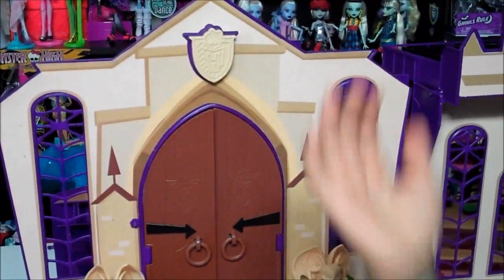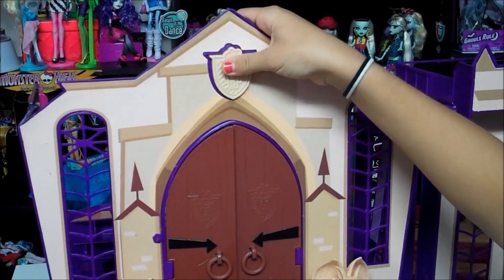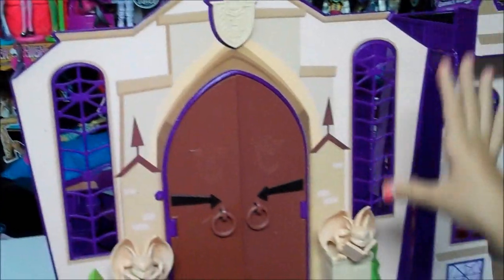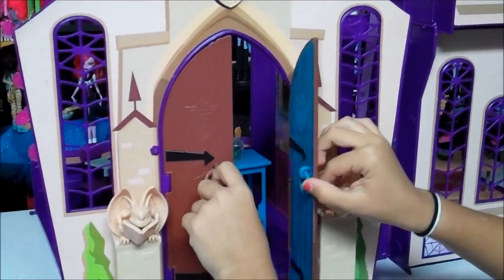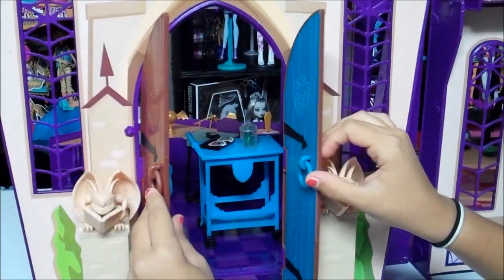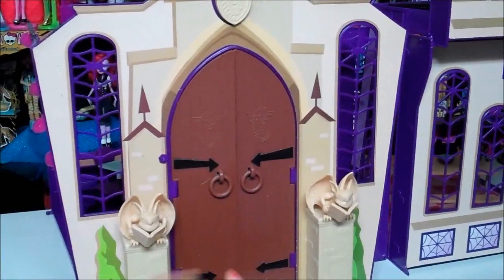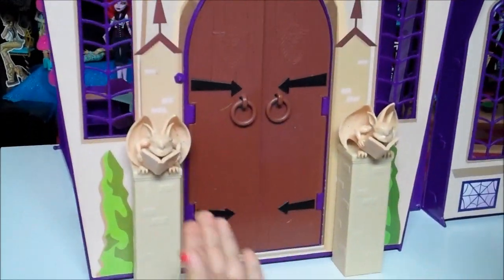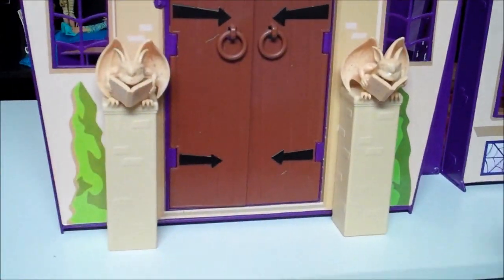So here is the beginning. You can push this in to open it and lock the house. It's all decorated. And when you open it, see the classroom. It's blue and brown with Monster High symbols. And it has some gargoyles that are reading books. They're so cute. And they have little muscles.